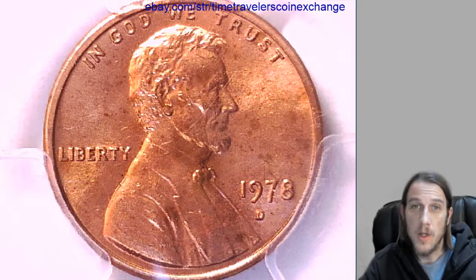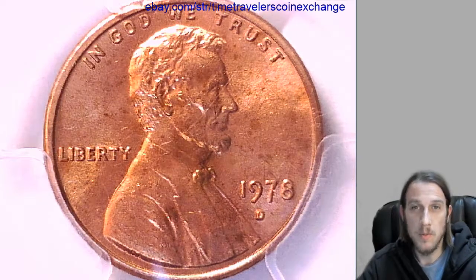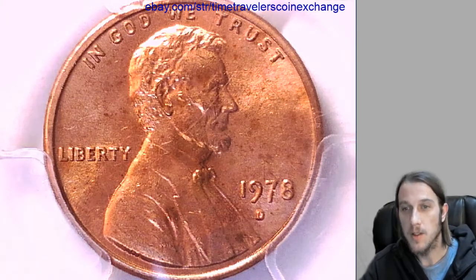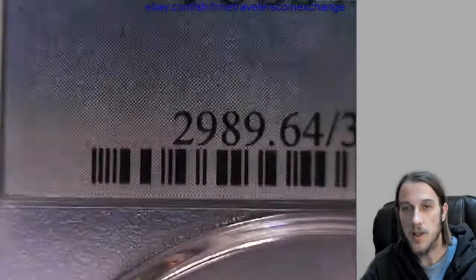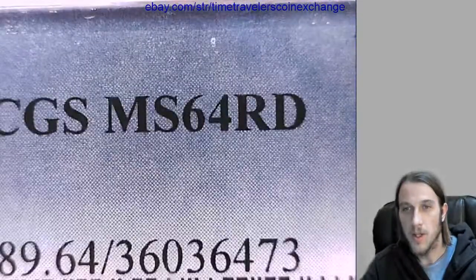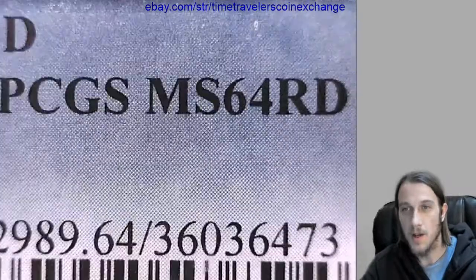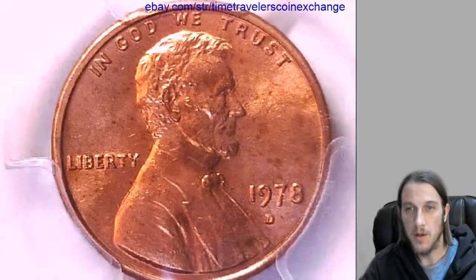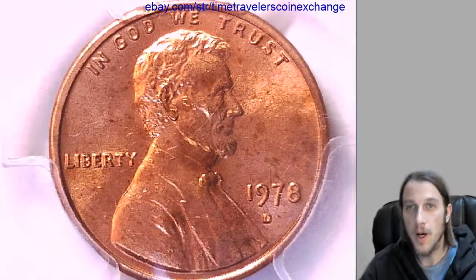You can check out my prices and other people's prices — it's just a good jumping-off place. You won't have to do as much work. I recommend keeping to what's on the slab word for word. You don't want to say it's a 65 if it's not, and if it's a red brown you don't want to say it's a red. That way people know what they're buying.